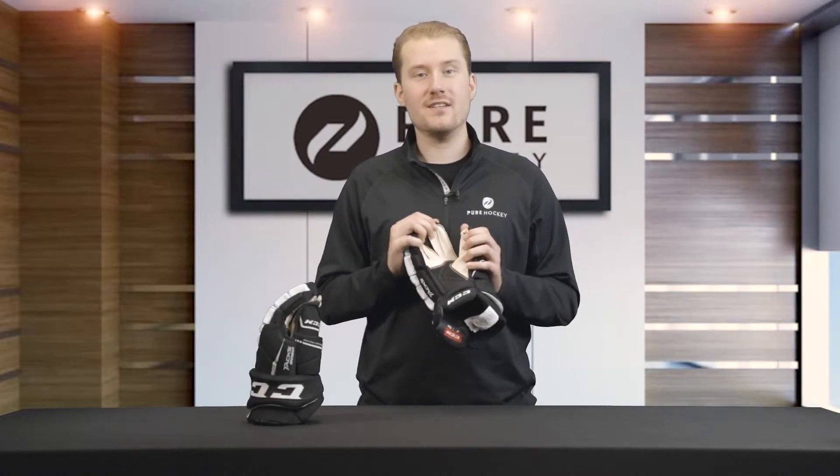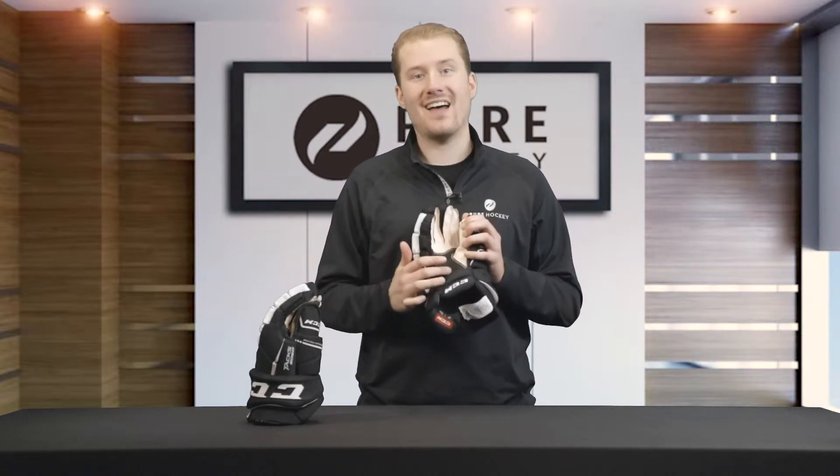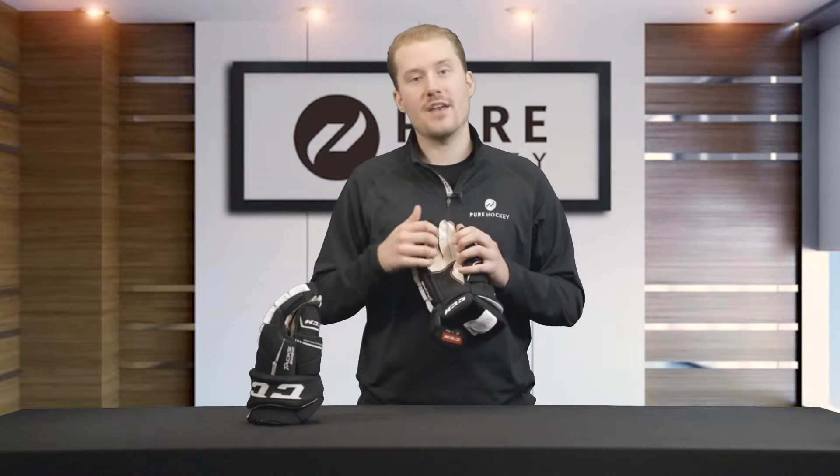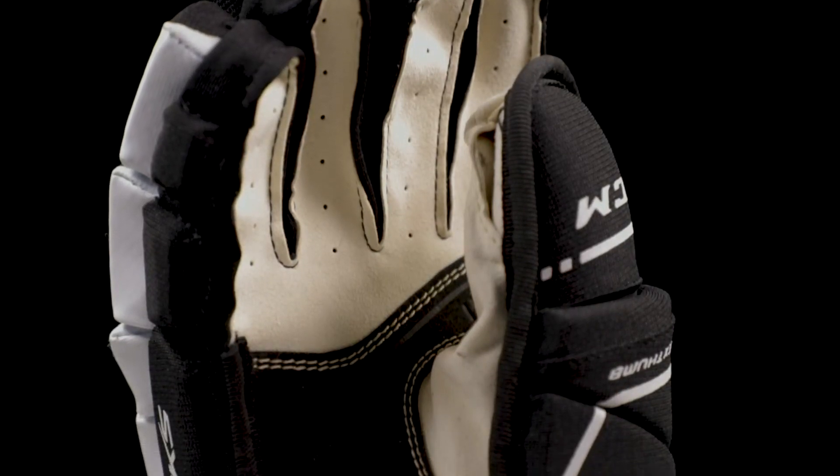The last feature to cover is the palm. CCM uses a Nash palm with reinforcement in the high wear areas. The Nash palm is going to offer very good feel and comfort, and the reinforcement is going to offer very good durability so that these gloves last you season after season.